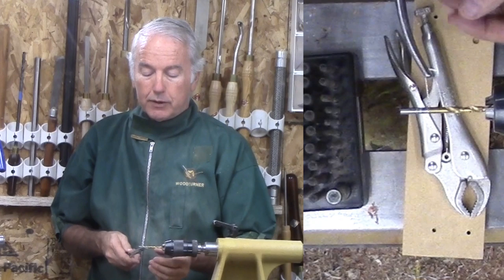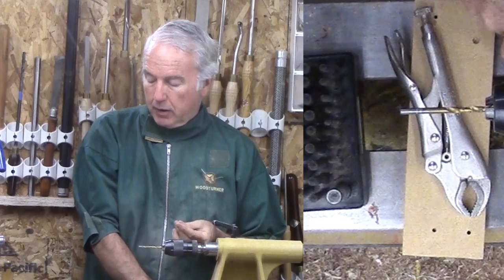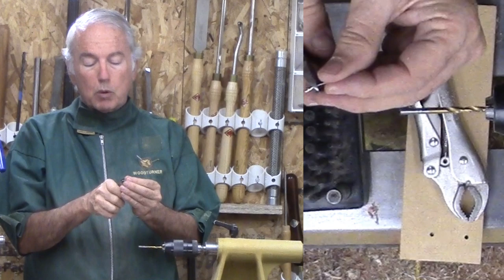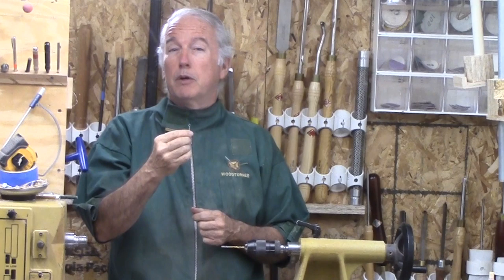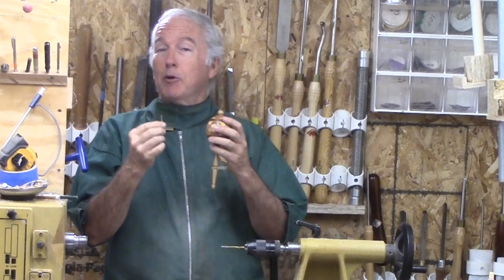Take it off. Unclamp. Then trim to whatever size is appropriate for your Christmas ornament. Finally, you've drilled the hole for the loop. Glue it in — a little medium CA glue will do the trick. And you're off and running for your Christmas ornaments.